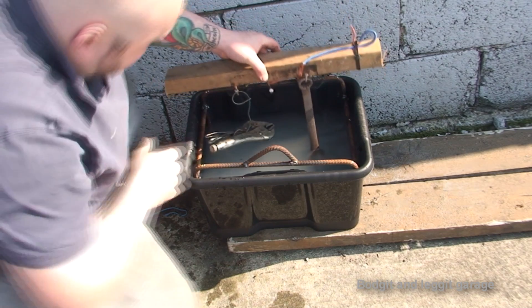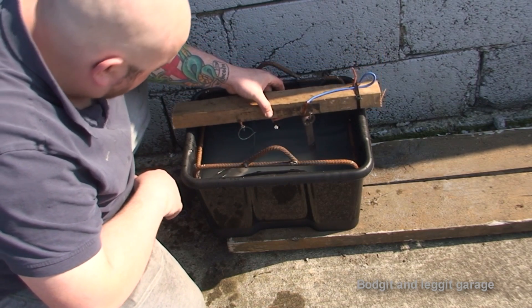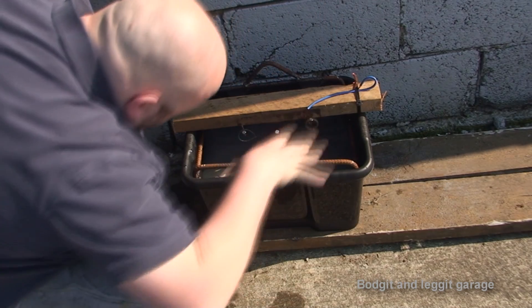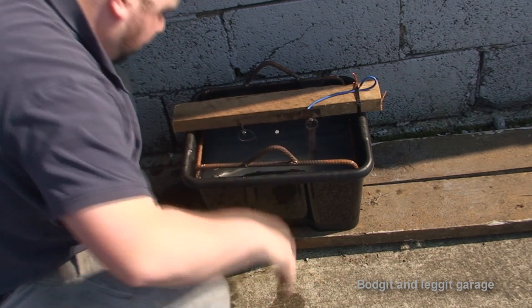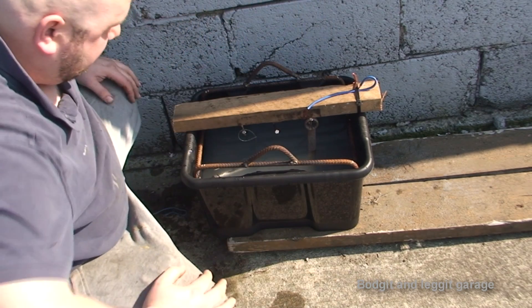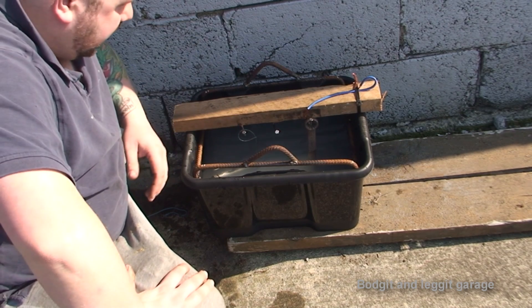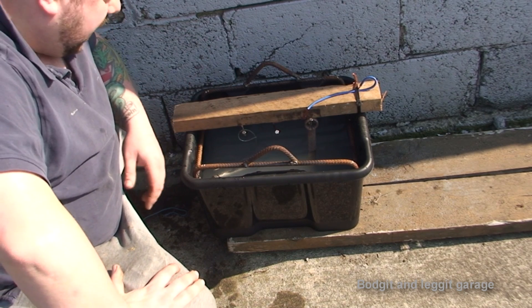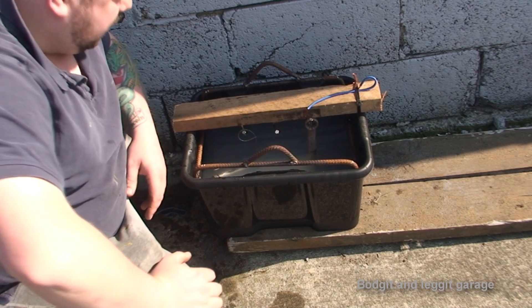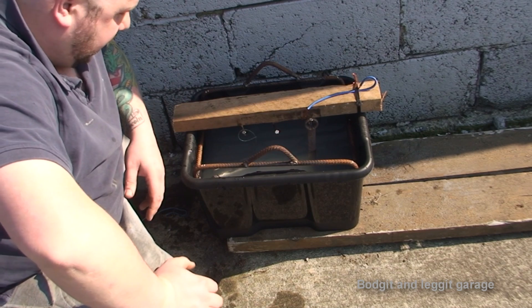The next thing is just to dip this in. I've already tested it to make sure it's okay. We're only going to do about half the spanner to see before and after. Making sure whatever's in there isn't going to touch the frame — and we are okay. You'll know when it's working because you'll see bubbles. It just depends on what you're cleaning and how bad it is — it could take a couple of hours or it could take eight or nine hours. I'm going to leave this for maybe two or three hours and see what happens.